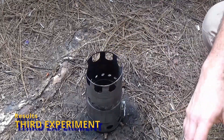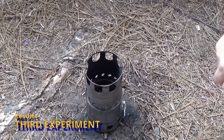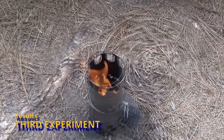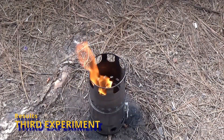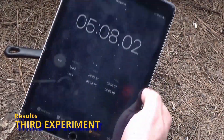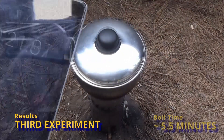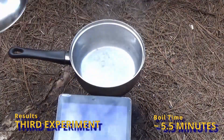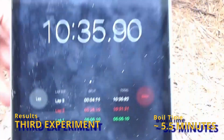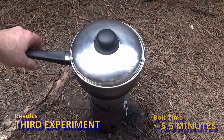I started up this experiment exactly the same way — a splash of liquid heat in the yellow bottle, one cup of wood pellets, and I waited five minutes for the fire to get going before starting a boil test. At five minutes the flames looked really good, and immediately they started licking around the outside of the pot just like they did the last time, which was fantastic. At just about five and a half minutes the water was boiling — another very strong reduction in boil time. Five and a half minutes is very respectable.